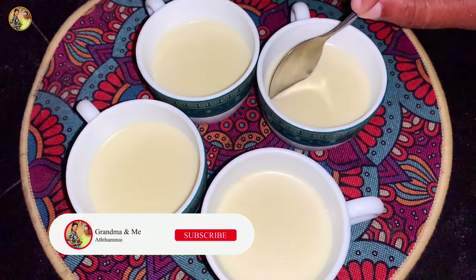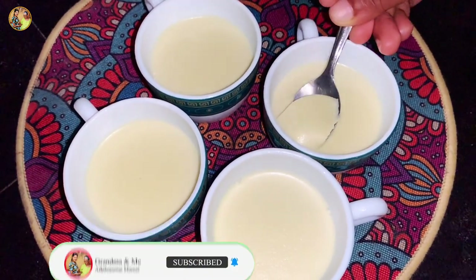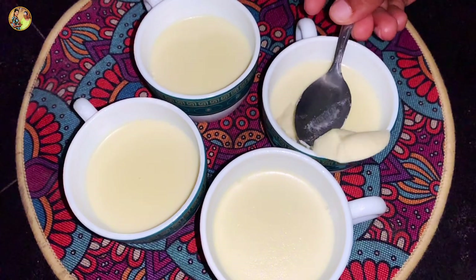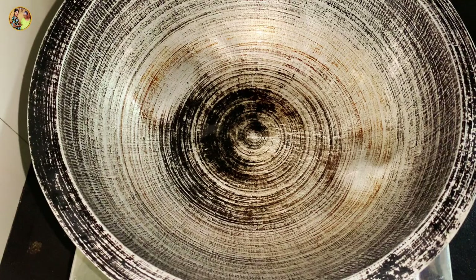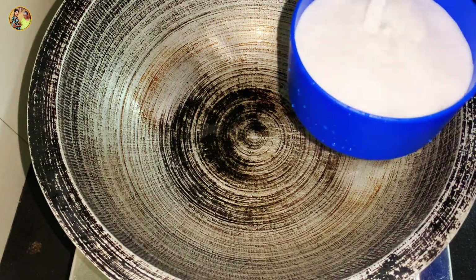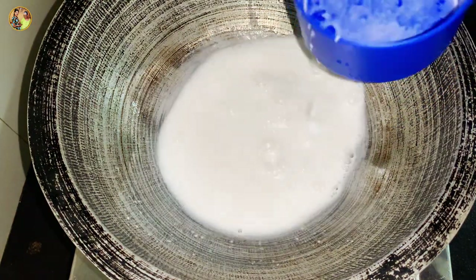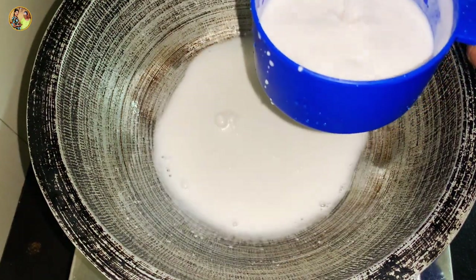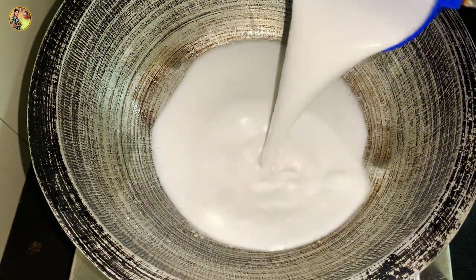In this video, this yogurt recipe will be made by the yogurt. Mix it up and add the yogurt in a hot bowl.